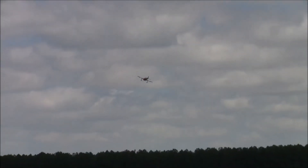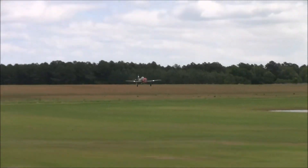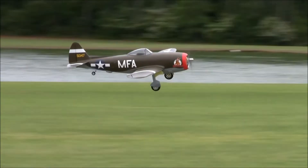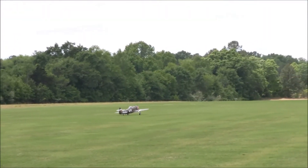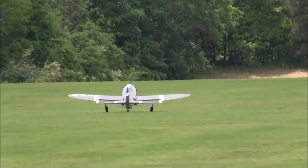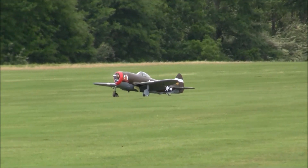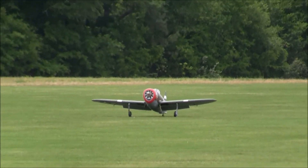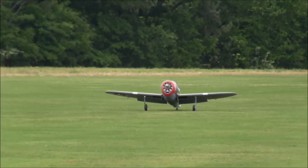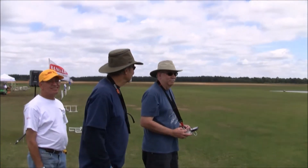We have the gear down and we are lining up. Nice — very good. Get a back taxi here. Very good, outstanding.